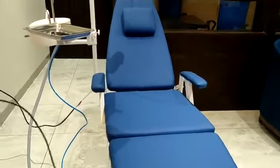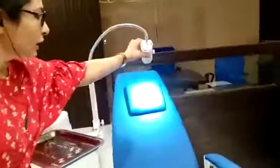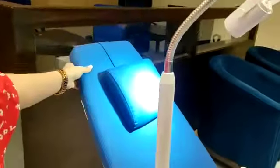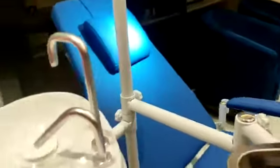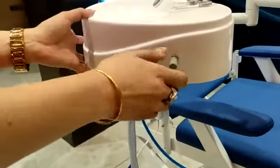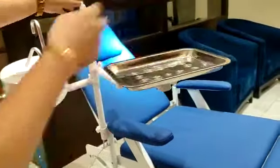Presenting to you Dentmax new dental portable chair. This is the portable dental chair with LED headlight and a portable flexible backrest. This is the spittoon with knobs for the water, and this is the utility tray.